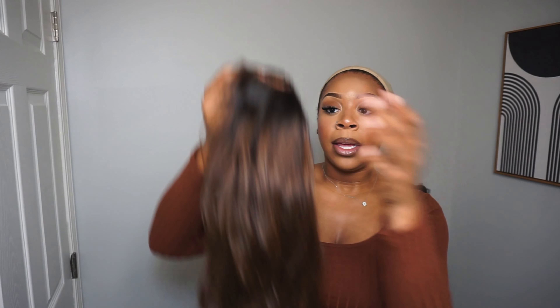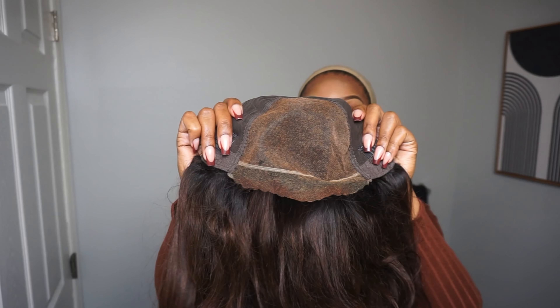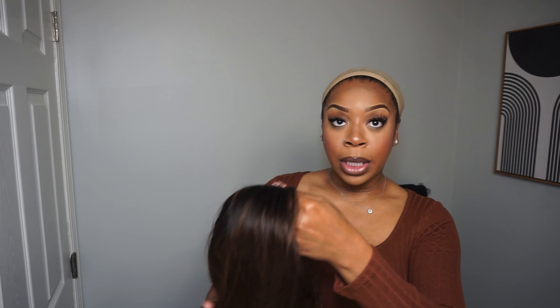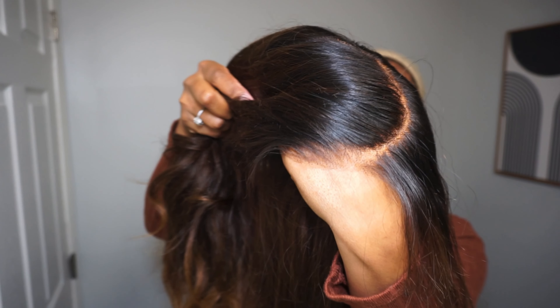So we'll be reviewing two things today. This is the unit — their brown ombre loose body wave unit. This unit is part of their Party Max collection, which means the lace is a seven by six closure. The lace comes pre-plucked, pre-bleached, and pre-cut. One thing I really love is that the cap is breathable — my fingers can go right through it, which means my scalp can breathe.